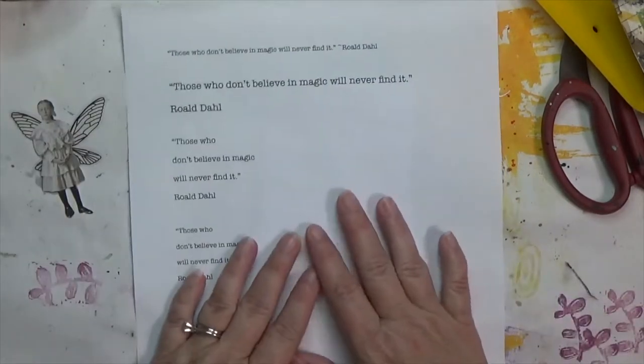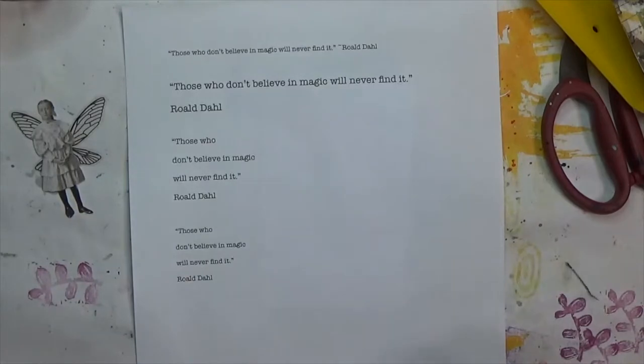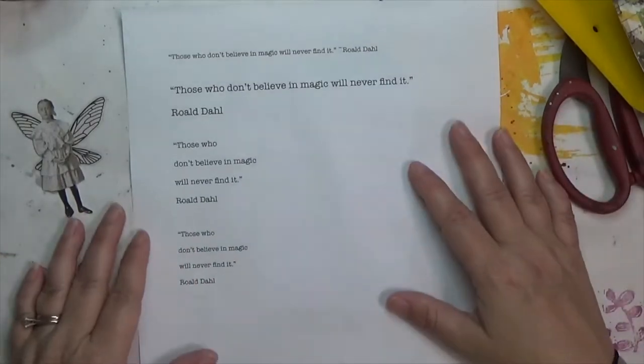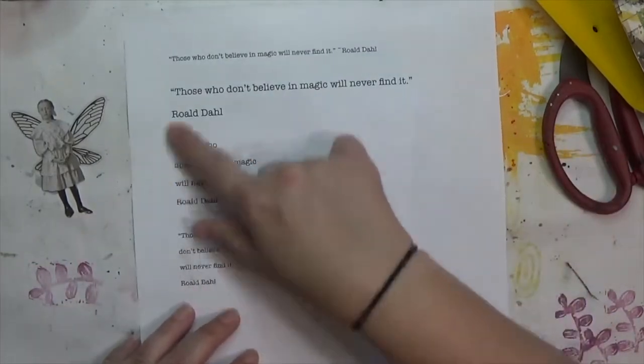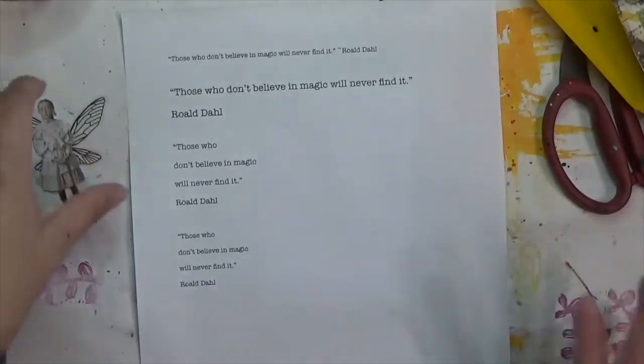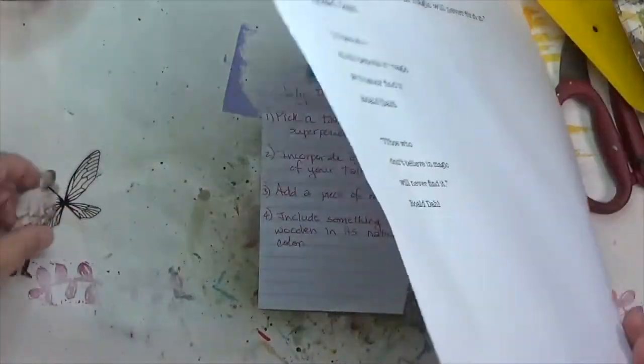I am going to use one of my favorite quotes, which is a Roald Dahl quote: 'Those who don't believe in magic will never find it.' I love Roald Dahl — he's my favorite children's author and I grew up reading him. I may redo how I present this somehow, but I'm going to use that quote.